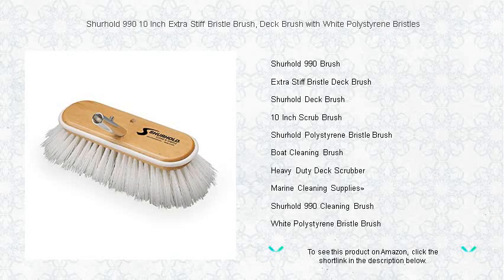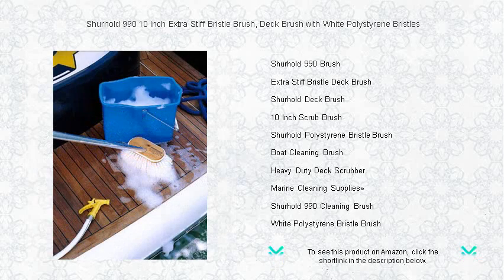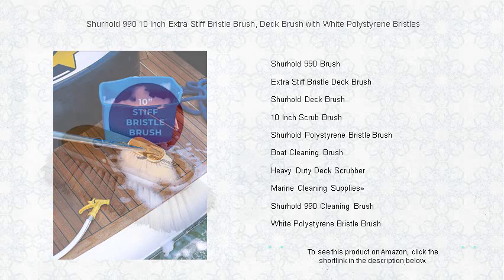Discover the unmatched cleaning power of the Surehold 990 10-inch Extra Stiff Bristle Brush. Designed for those tough cleaning jobs, this heavy-duty deck brush makes scrubbing decks, floors, and any hard surface a breeze.